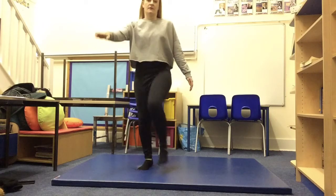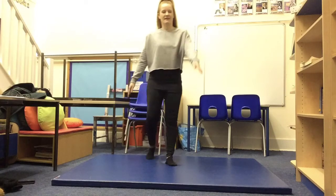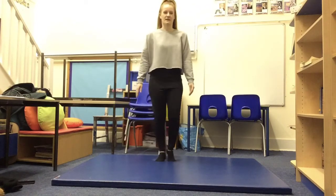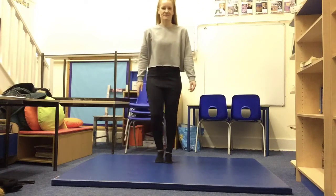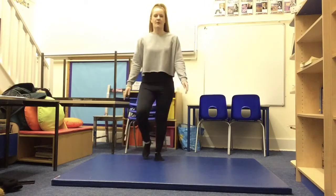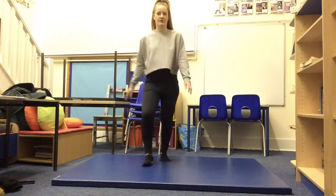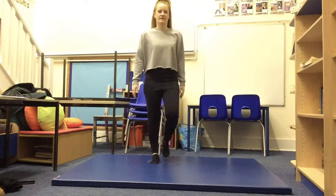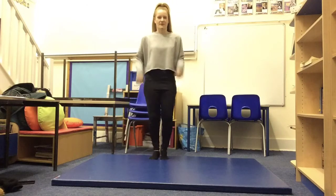We're going to kick out again — a couple more steps — and the other leg. Good job, well done. Couple more on each leg, and the other leg, and again on the other one. One more on each. Lovely, couple more steps. Good job, well done everybody.